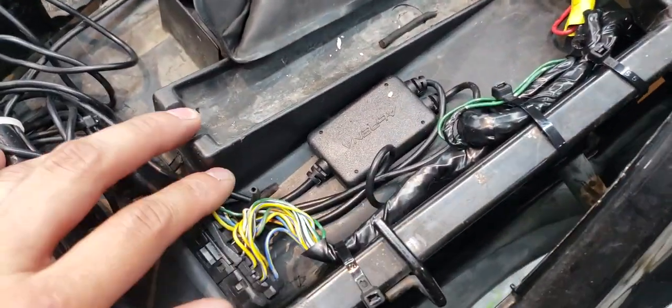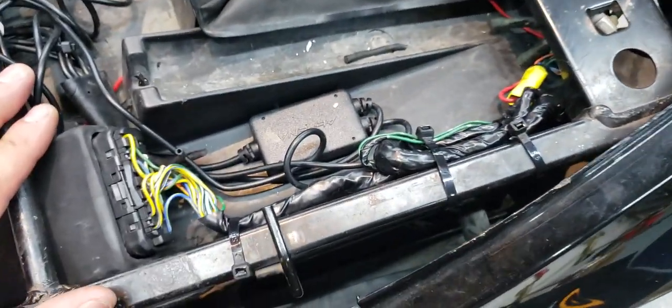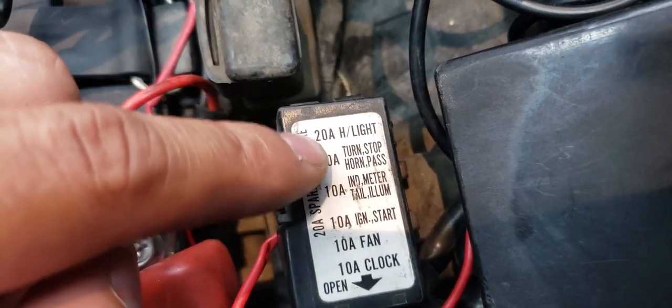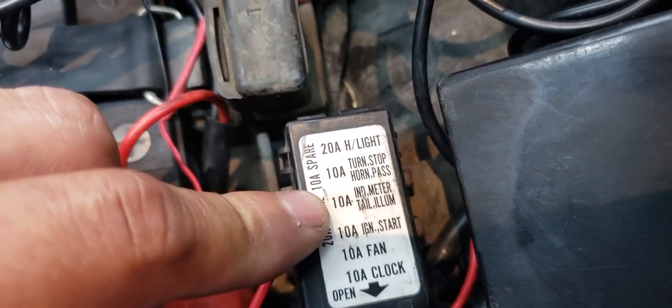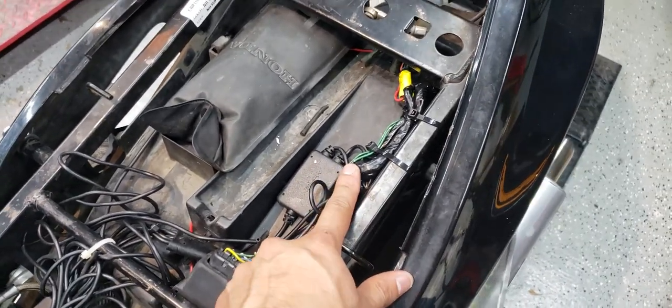We're now done. As you can see, everything's all nice and tucked in and covered up. On top of that, we bound them all together just to make sure it doesn't look so messy. Also going into this bike, the third fuse was popped — that had a lot to do with these wires touching each other the way they were.